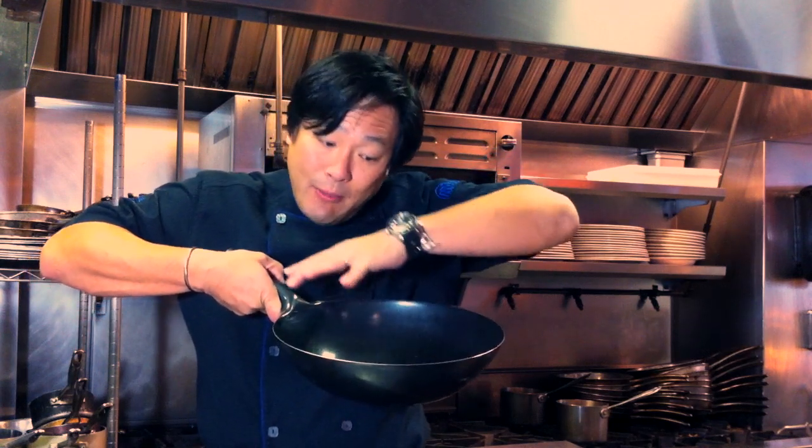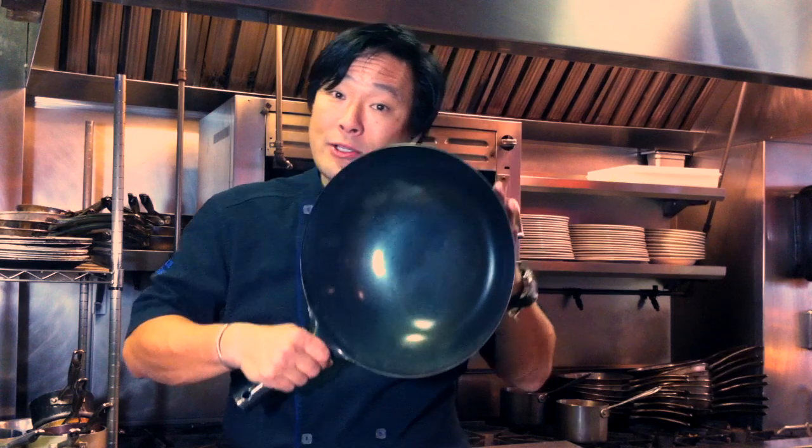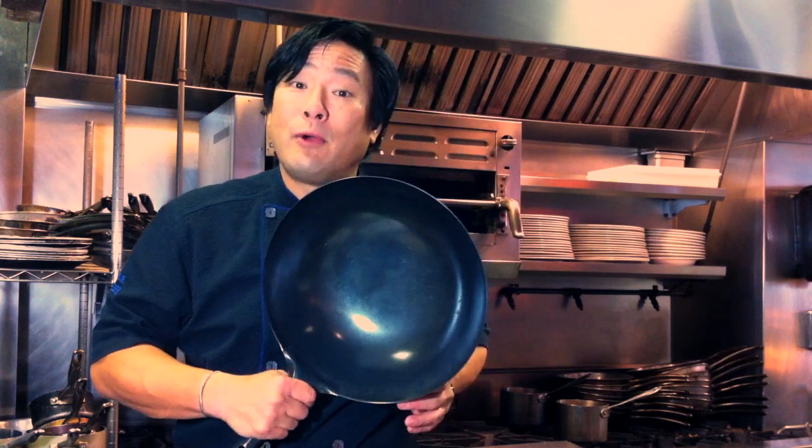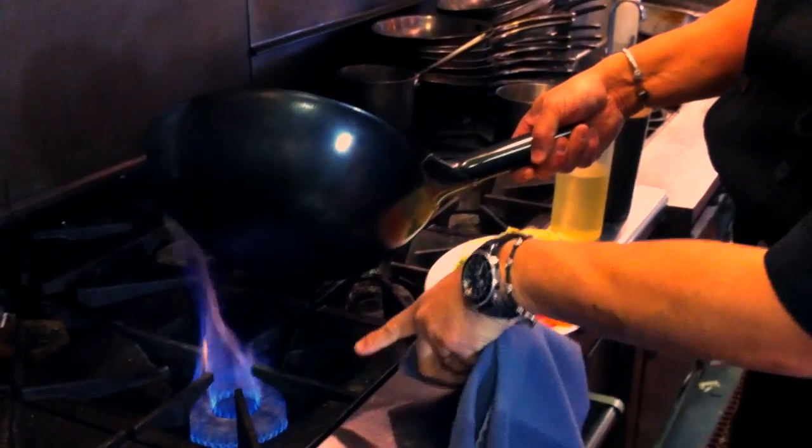It also doubles as a steamer — you get the bamboo steamer baskets — as well as a fryer, you can even braise in it. So it's not just for wok cooking, but when you want to make good tasty food, get yourself a wok. It's at a price point that everyone can afford, so it's not crazy to emulate what you have at home.